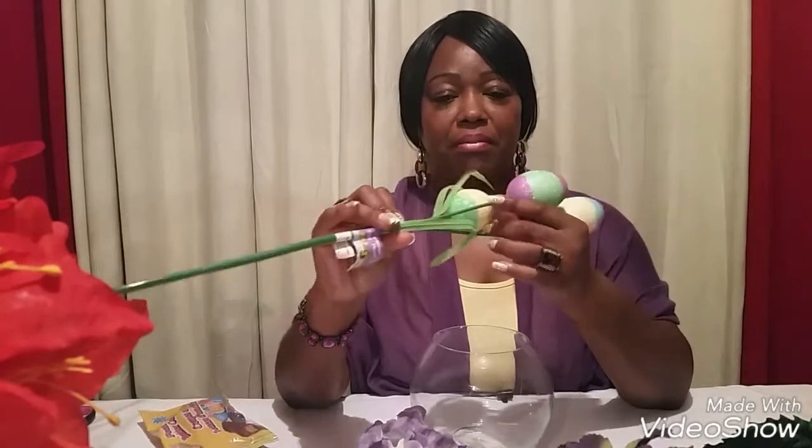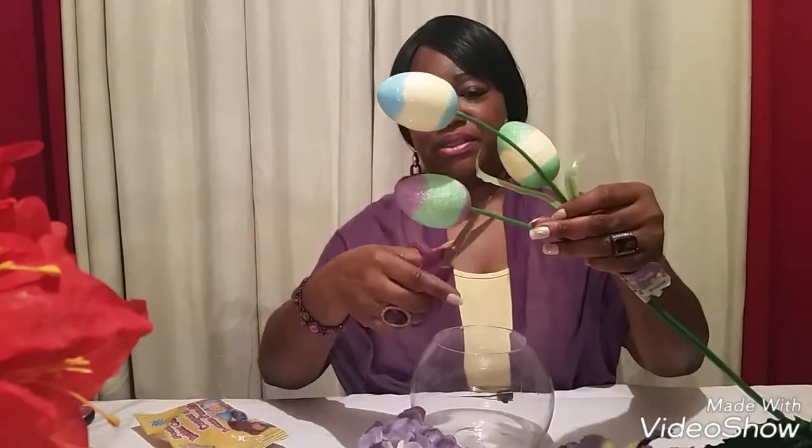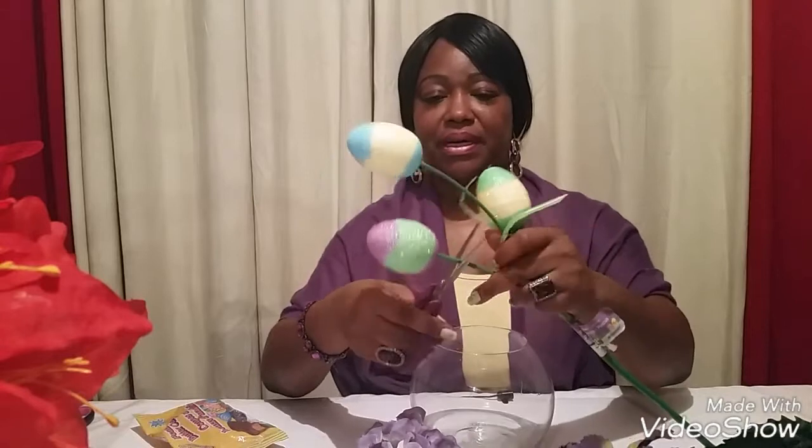The first thing I'm gonna do is take my egg bunch here and use my scissors. I want this color here, so what I'm gonna do is just snip it off right about here.